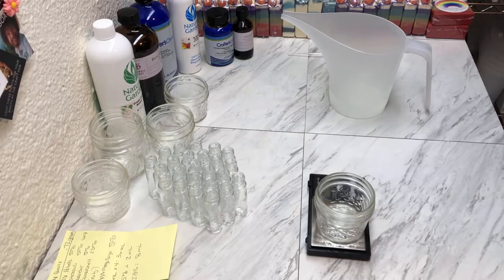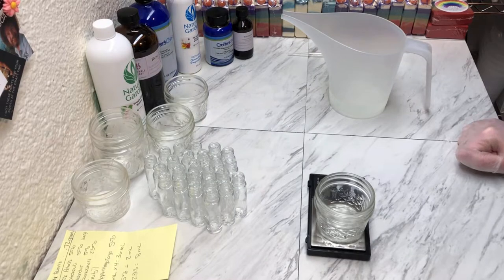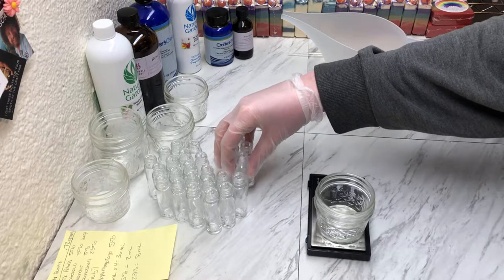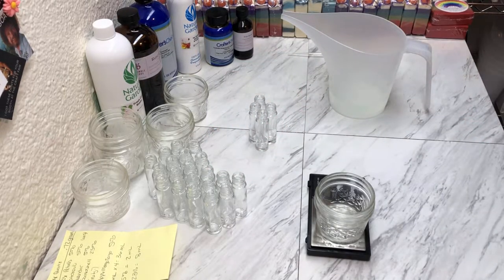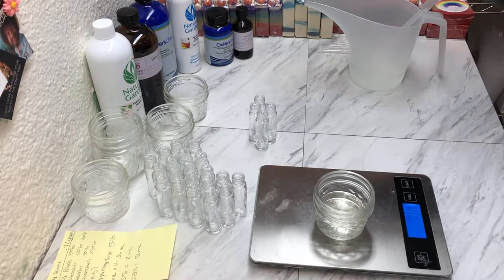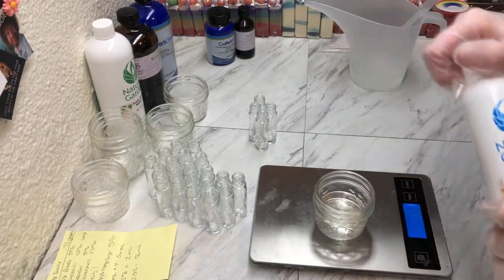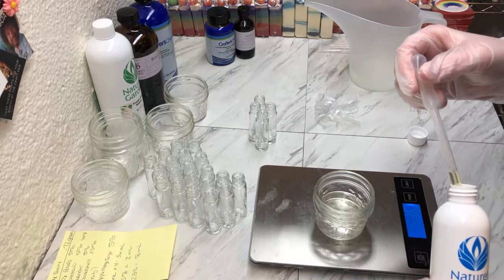The first one I'm going to make is Apple Mango Tango. I'm going to make four of each scent because it is a new product — I want to have a nice variety to see what sells and what doesn't. So there's 36 milliliters of fractionated coconut oil, and then we are going to do two milliliters of the Apple Mango Tango from Nature's Garden. Because we really need just two milliliters, I will use my pipette.